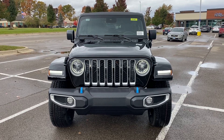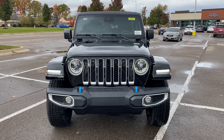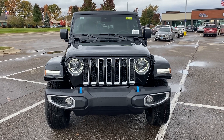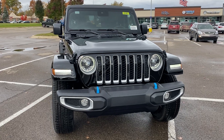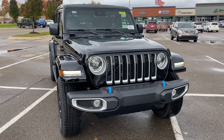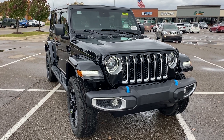Hey guys, welcome back to the channel. Today I'm showing you guys a brand new 2023 Jeep Wrangler Sahara 4xE. This is a really sweet Jeep. This one is a 4xE, meaning it's a gas and electric vehicle, so you can power it with electricity or with gas.